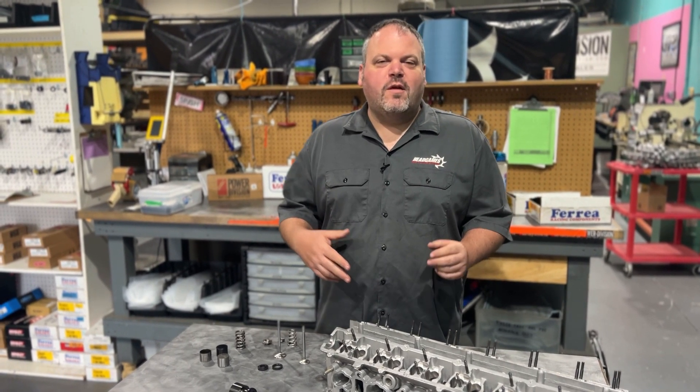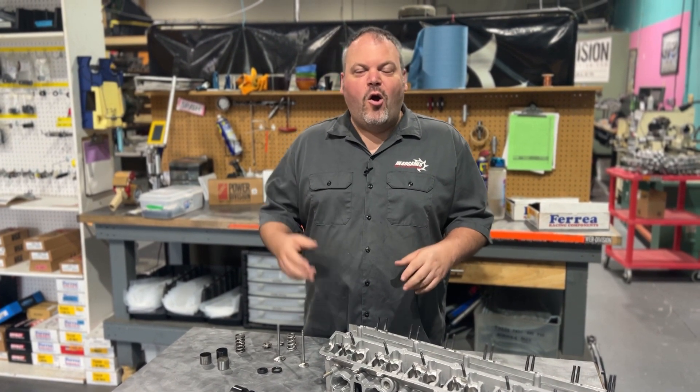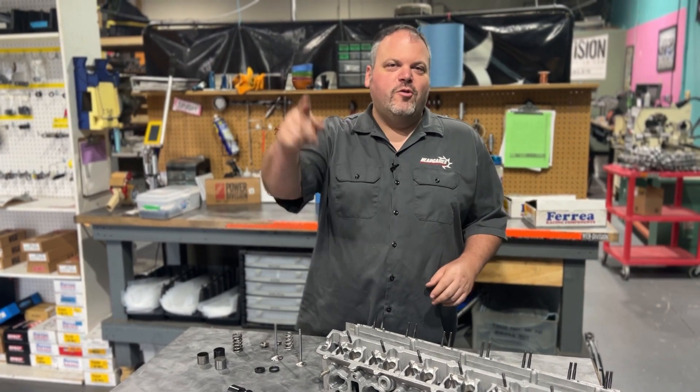Hey, Dave Licaglio with Head Games Motorworks, and we're going to talk about RB26 shimless bucket conversion. Check it out.